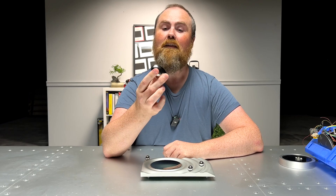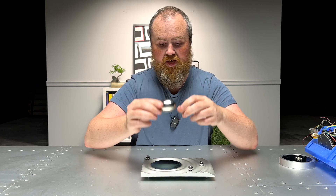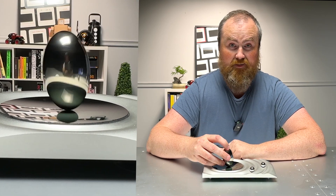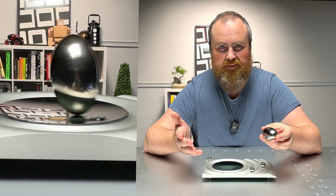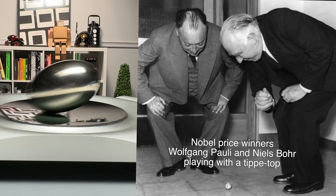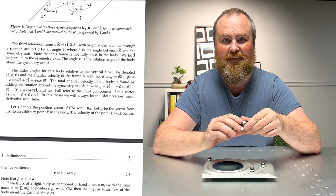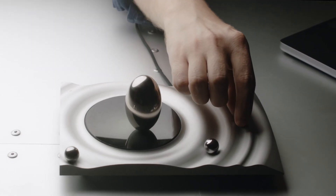So this is a metal egg. A very interesting thing happens when you spin something of this shape — if you spin it fast enough, it's actually going to rise up on its end. It defies gravity; it doesn't make sense. It vexed scientists for a long time. It's called the tippy top problem — I'll post a link in the description. I want this to spin forever on my desk because it looks amazing.